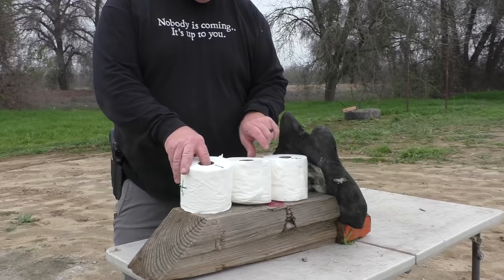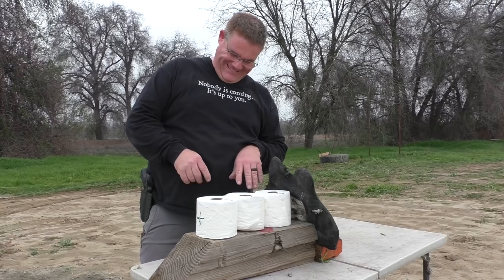This is a highly scientific test, Jeff. This is a roll of California ballistic gelatin labeled one, two, and three — that's because we can count that high. That's all I can sneak out of the house.